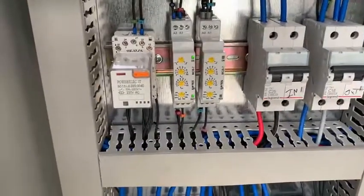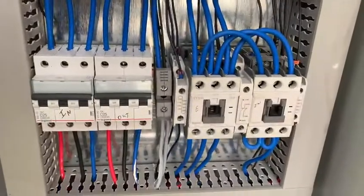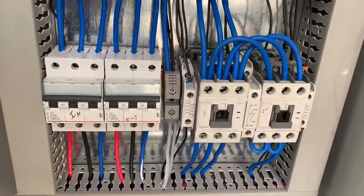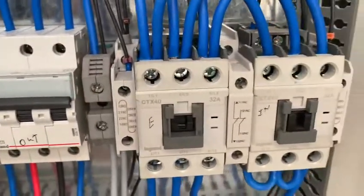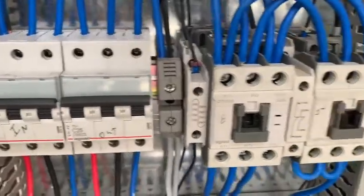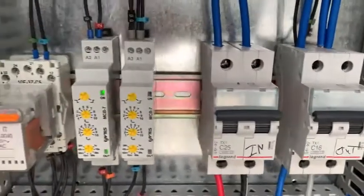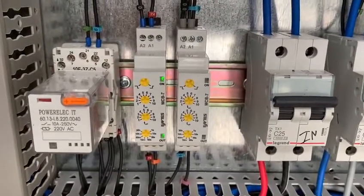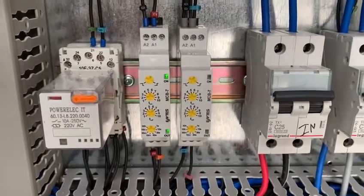This is the electrical panel with the delay so that the switches happen in a smooth and organized fashion. This is the in and out from the main, and these are the in and out to the inverter with its timers.